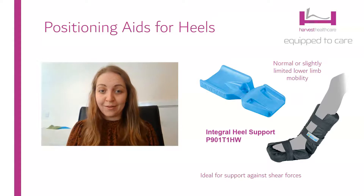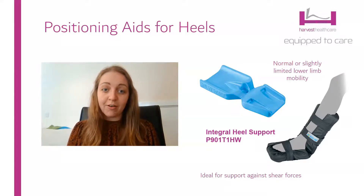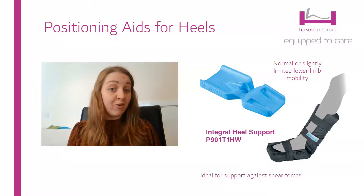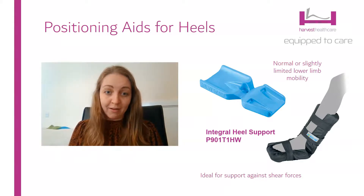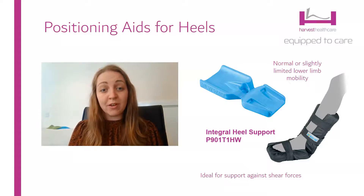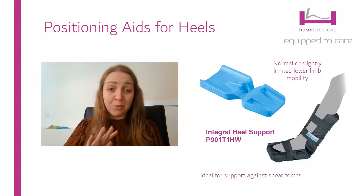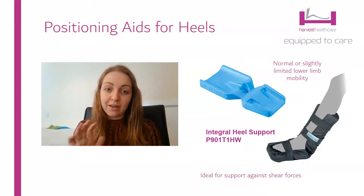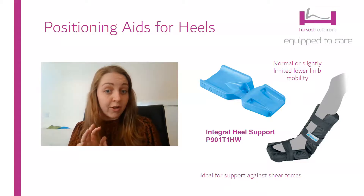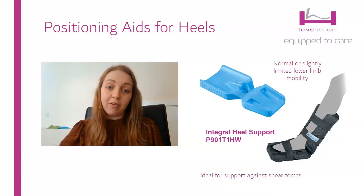The integral heel support is a really good positioning aid for people who have relatively good mobility. It's super lightweight so they don't feel too restricted by having it on. It fits really nicely around even quite edematous legs because of the velcro fastening, so you can adjust it to the size of the person, and of course you get that complete heel offloading. It's also really nice for people who are struggling with shear forces — those pushing themselves up the bed, or who have a movement disorder with quite a lot of small movements — as it can really help prevent blistering. You could also use parafrictor undergarments; we have parafrictor booties that are good for friction relief, but you don't get any offloading with those products.